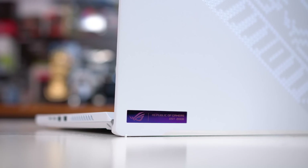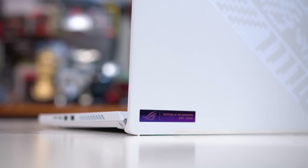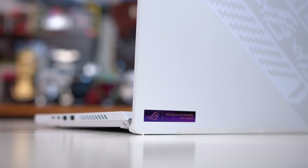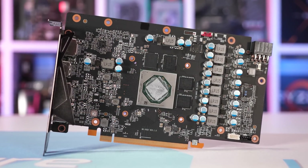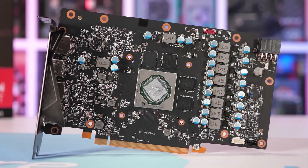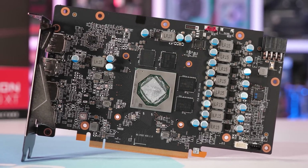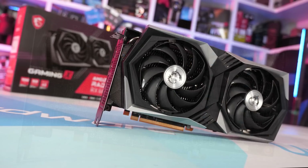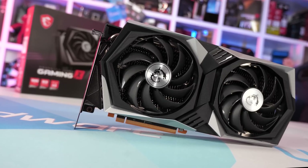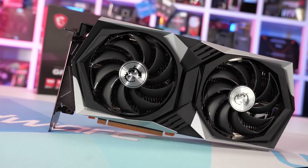It probably would have made more sense to call this the 6700S, but then there's a separate 6700S which is its own product. Just be careful around what GPU you're buying. As for desktop equivalents, it shouldn't come as a surprise that the 6800S is not even close to AMD's Radeon RX 6800 or 6800 XT. The 6800S is actually just a 6600 XT brought across to a laptop form factor.